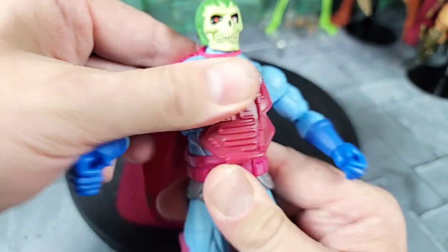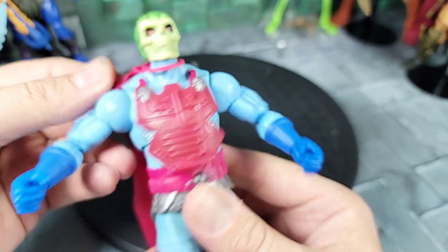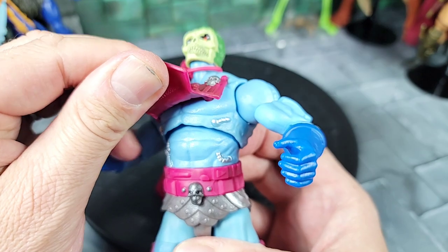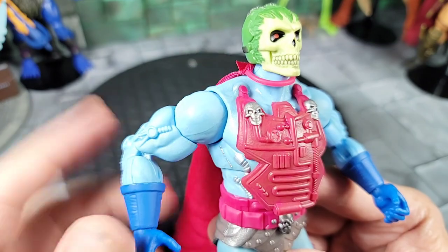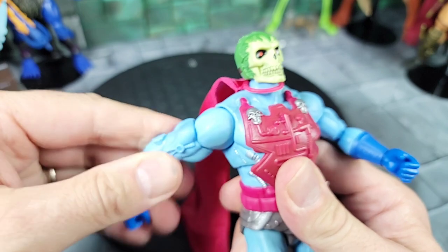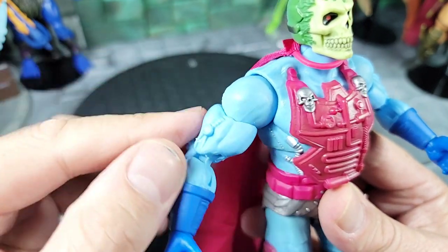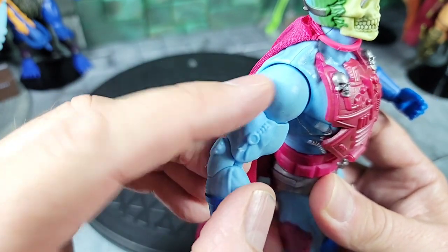It is a different buck overall. As far as articulation, you can spin at the ab and go forward — not very far because it's hindered by the chest piece — and back. Moving to the arms: we go out, down, forward, and back. It has a bicep swivel and can bend at the elbow. The arms have a very similar Masterverse aesthetic for the muscle design, but it's its own sculpt and tooling with some cybernetics that blend up into the arm.